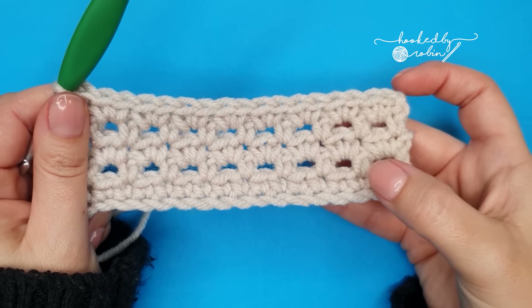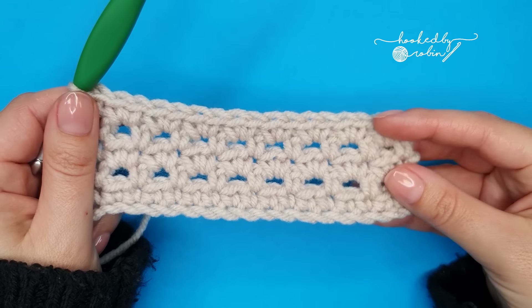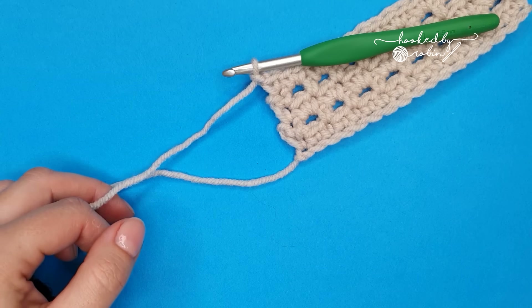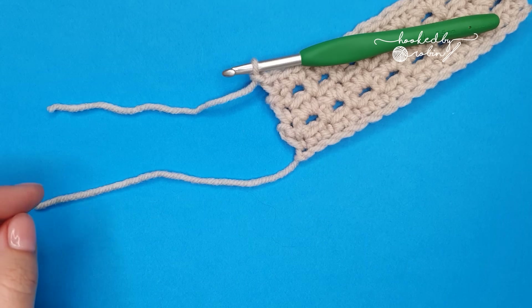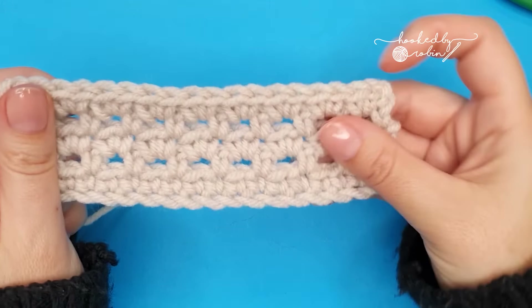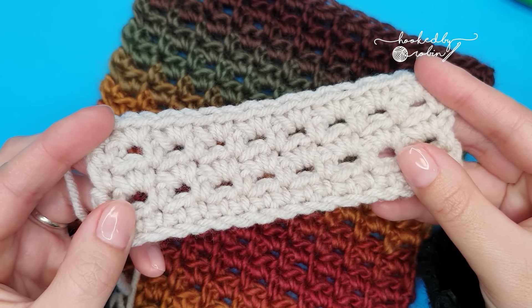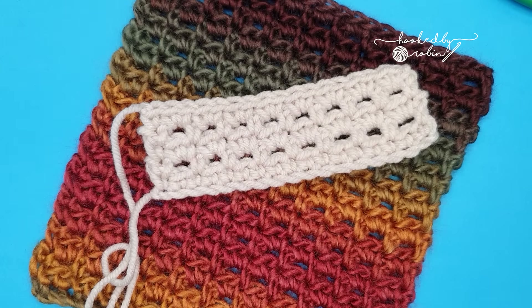Keep repeating rows two and three over and over until your project is the length that you want it to be. Once you're ready, chain one, cut your yarn leaving a nice long length to weave in, pull that through, pull it tight and your project is complete. I hope you enjoyed this tutorial — please do let me know down in the comments what you think of the sieve stitch, and until next time, happy crocheting, bye!